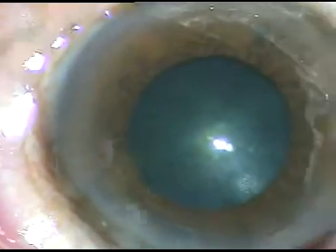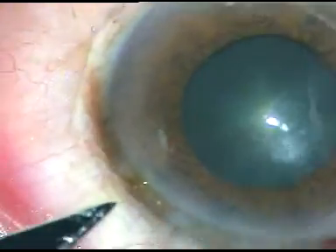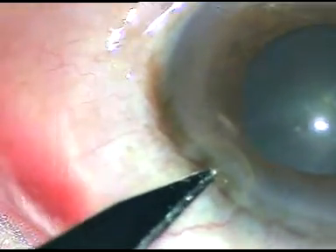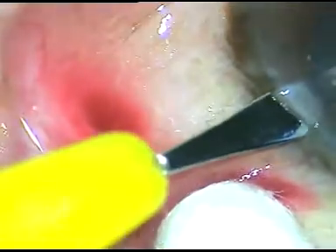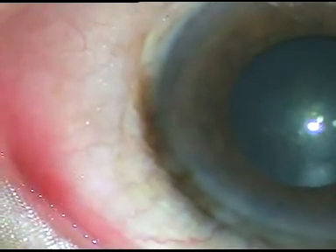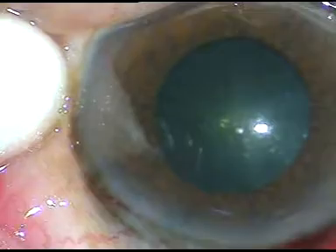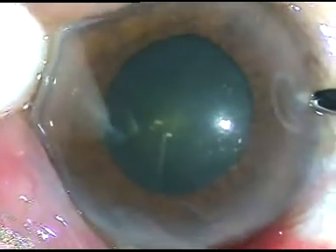We have used all kinds of mydriatic drops like tropicamide and phenylephrine combination, cyclopentolate, homatropine, and non-steroidal anti-inflammatory agents — Acular, FLARE. Everything has been used and the pupil has dilated to this much.